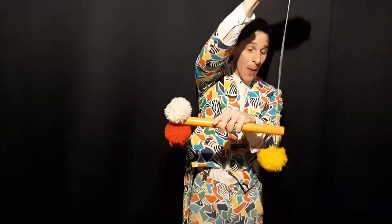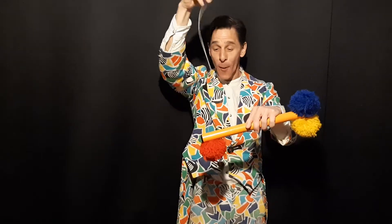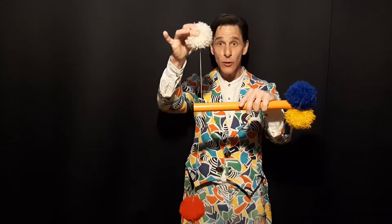Well, this can only mean one thing. The red pom-pom is connected to the blue pom-pom. The blue pom-pom is connected to the yellow pom-pom and the yellow pom-pom is connected to the white pom-pom. The white pom-pom is connected to the red pom-pom. Which is not only quite ridiculous, but extremely difficult to say. But one thing I do know is we always have a long string on this side and a short string on that side.